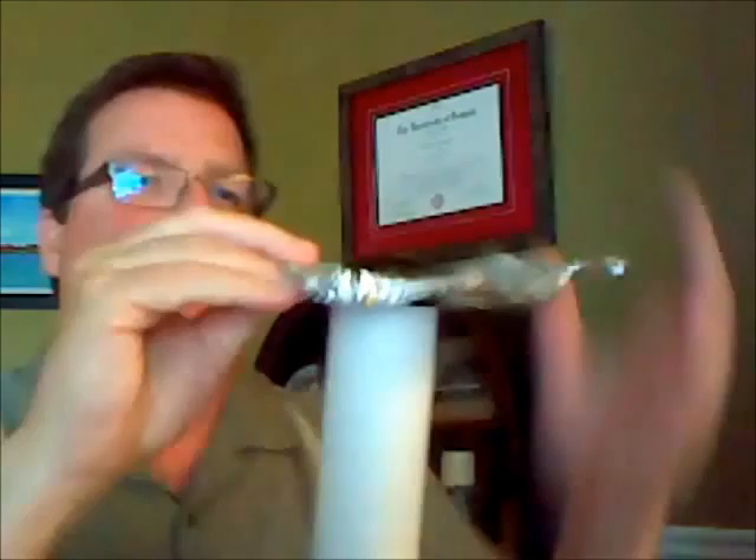To make our pinhole camera, take a typical cardboard mailing tube. On one end fasten a bit of aluminum foil with a rubber band. On the other end put a piece of wax paper and fasten that with a rubber band.